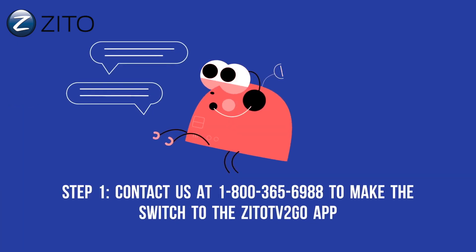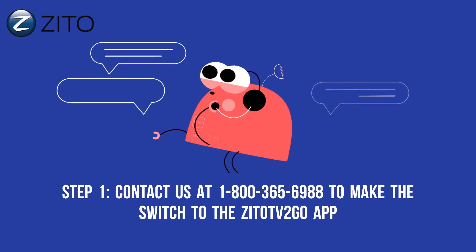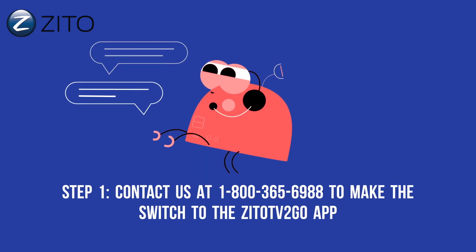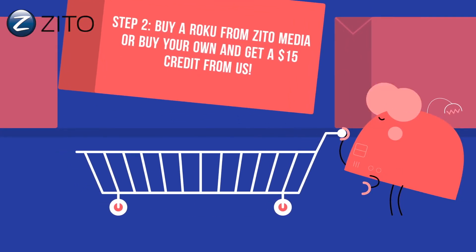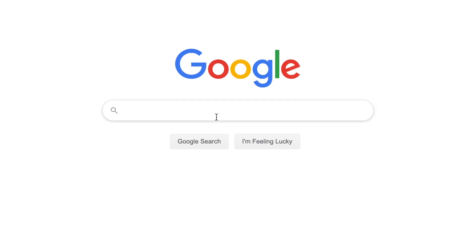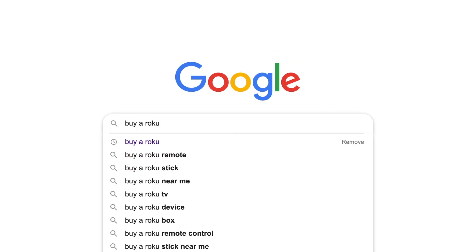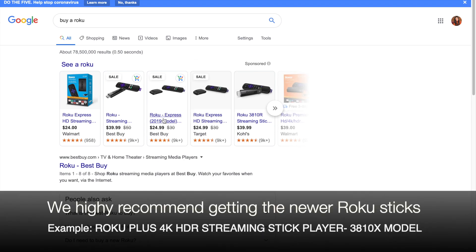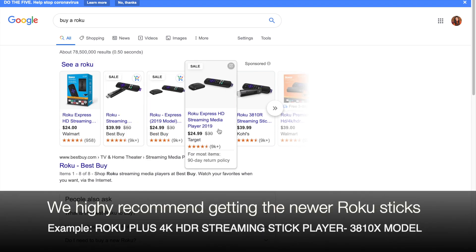Step 1: Contact us at 800-365-6988 to make the switch. Step 2: Buy a Roku from Zito Media, or buy your own and get a $15 credit from us. To buy your own Roku, simply type "Buy a Roku" into the Google search bar and you can find the many different options to choose from. We highly recommend the newer Roku stick.